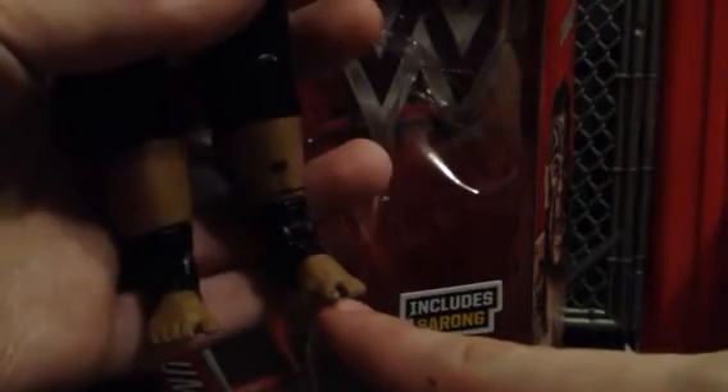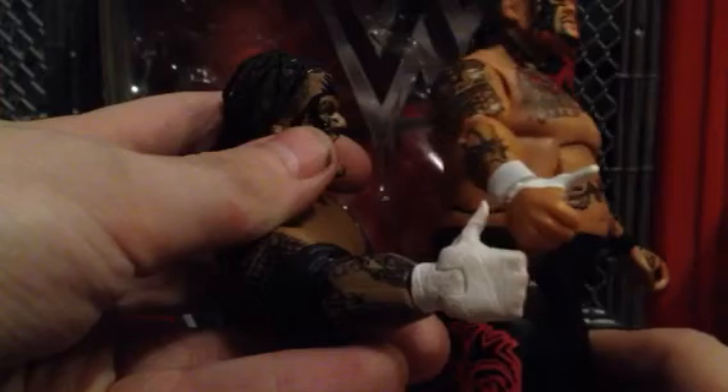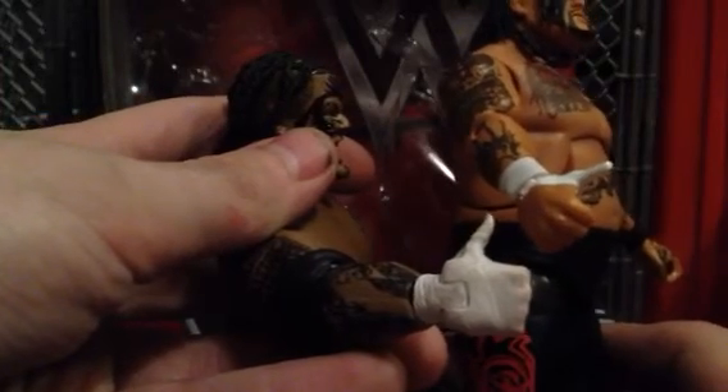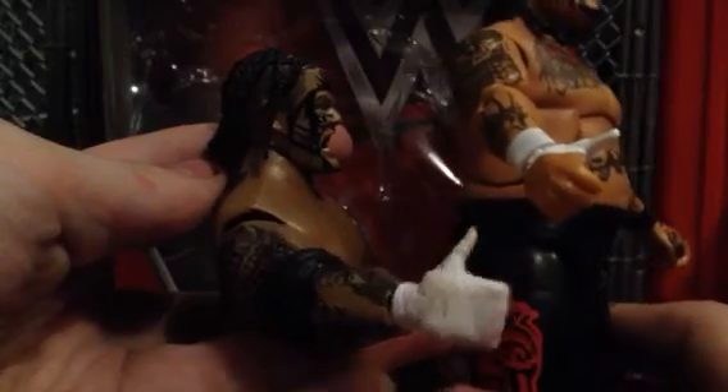Now that's what I hate about Jax whenever they included feet molds on their figures — the big toe is too spaced out. With Mattel, they've never done that. Good. Let's look at the thumb mold. I think that's my only complaint about the Elite one: they did not cover up his whole hand, because his hand used to be completely covered when he had it taped up with the Samoan Spike.